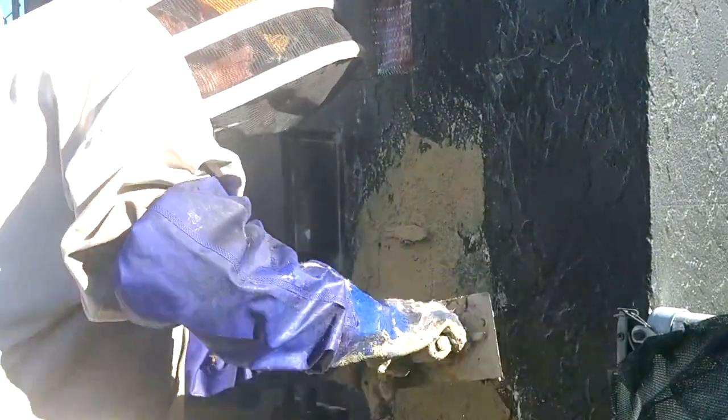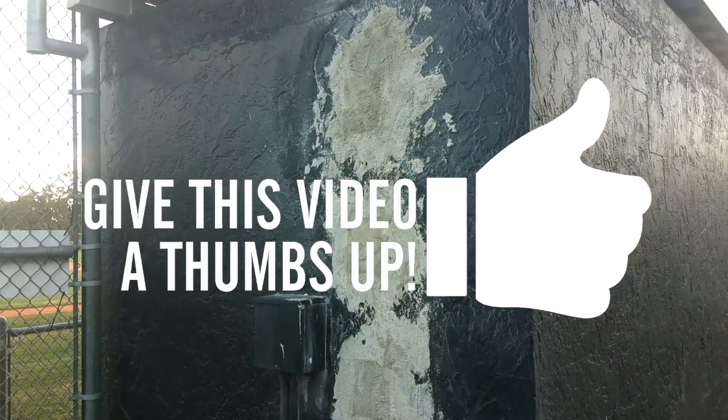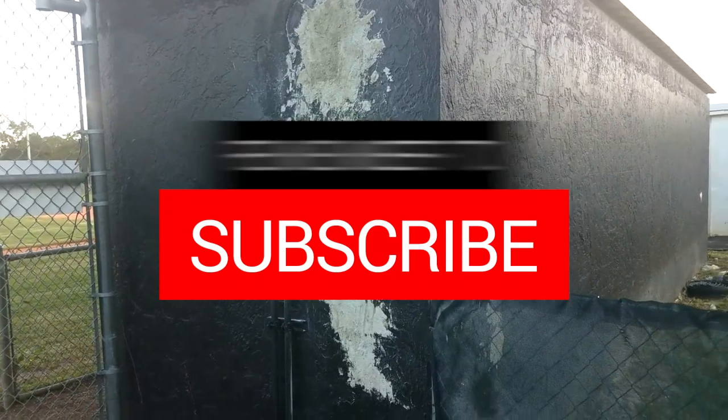You can paint it after it sets. Thanks for watching — be sure to click the thumbs up like button and subscribe so you don't miss anything in the future.